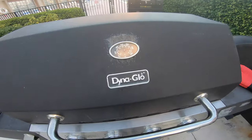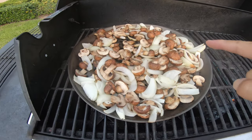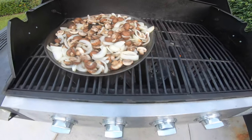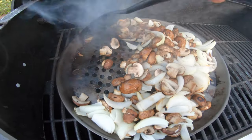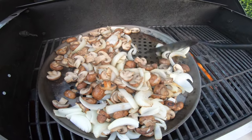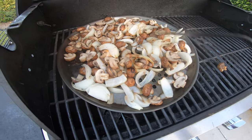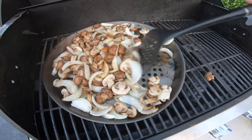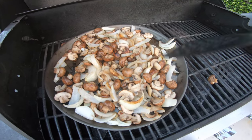Here we are, five minutes and 600 degrees later. Let's see what's going on — oh my goodness, the mushrooms are cooking down nicely, the onions are caramelizing, this is going to be delicious. Get our non-stick spatula on our non-stick pan and give this a quick stir. Try to get a nice long spatula — that way you will not lose all of the hair off your knuckles and maybe the first joints of your fingers. Just five minutes later, we're going to be done.